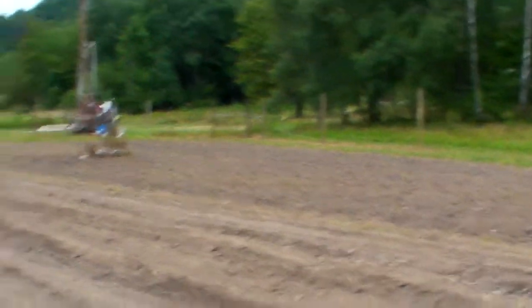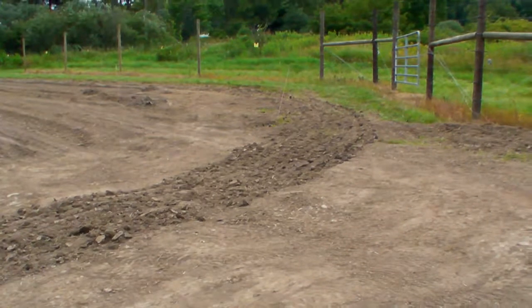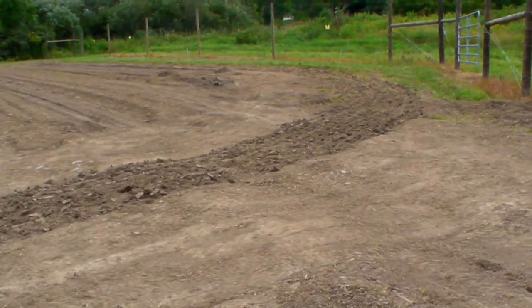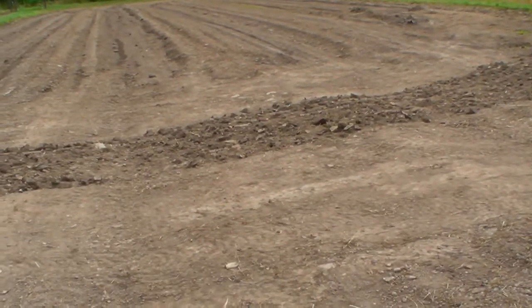Now this section I'm standing on here between the two gates I intentionally flattened out and compacted. And then you see I ran my discs over it. Well, it's kind of an experiment.